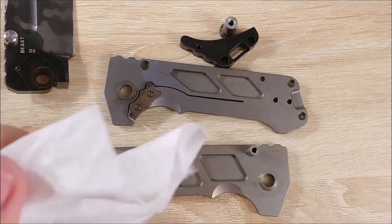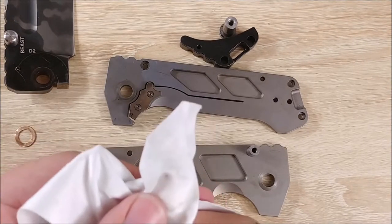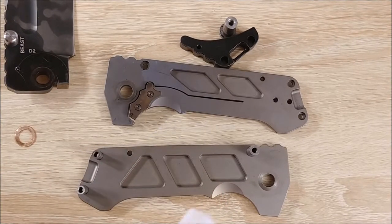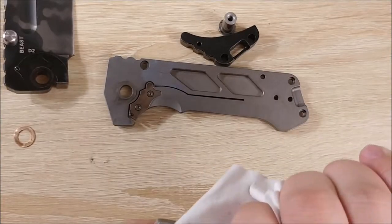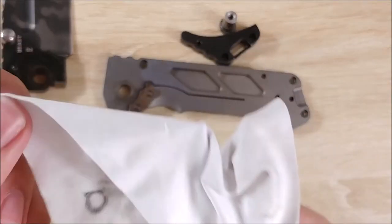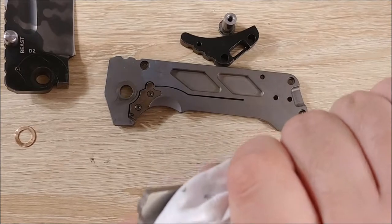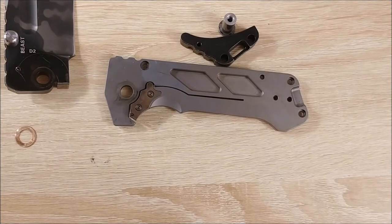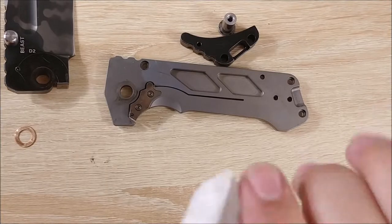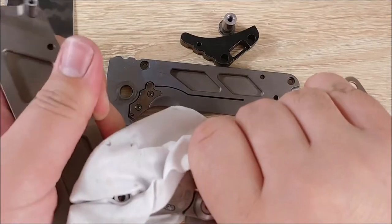I don't want them to struggle with it and potentially damage their equipment or damage the knife. So to remove this, I'm just going to take this microfiber cloth — I use it for a bunch of dirty stuff. I'm just going to try to see if I can get this off at all.